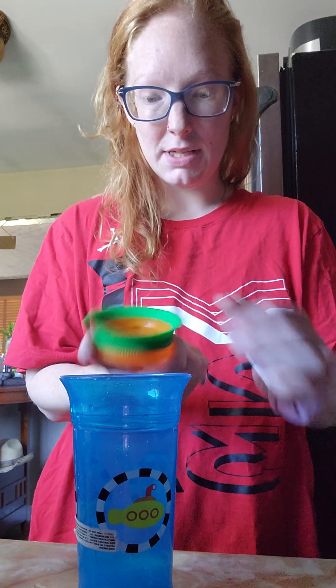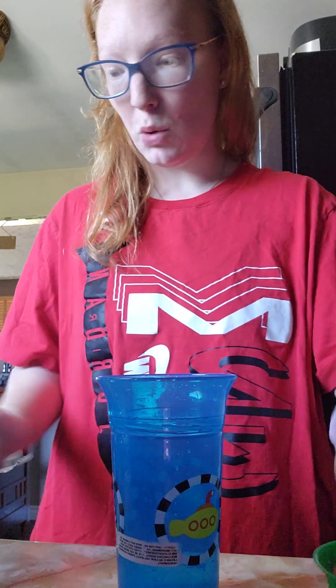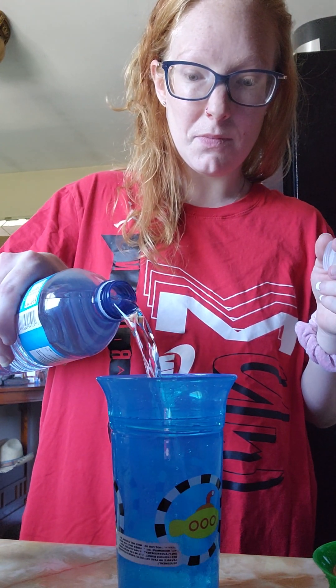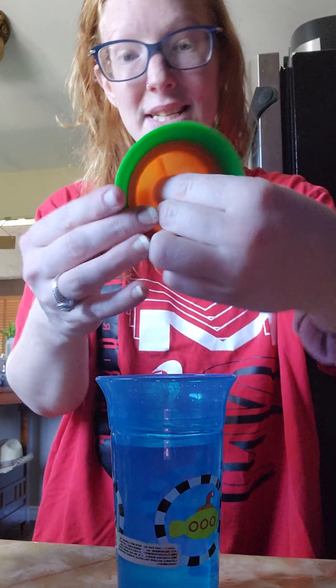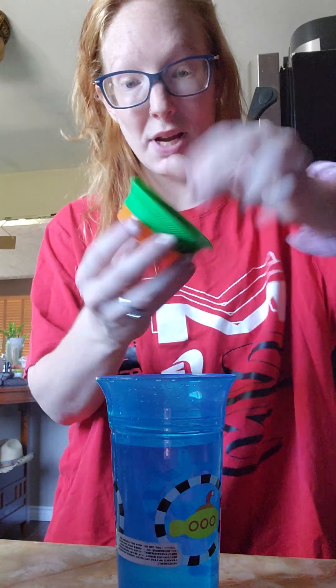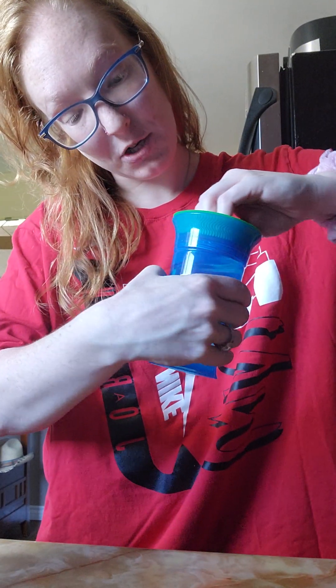Now this is a training cup — it's meant for babies and toddlers to start learning to use an actual cup. Instead of splashing water all over themselves, they can train with it. It's supposed to be leak-proof, though not entirely. You pour as much water in as you want — more water for your baby is better. Then you put the lid on. It has a groove so you can turn it. This part here is where your baby sips from.